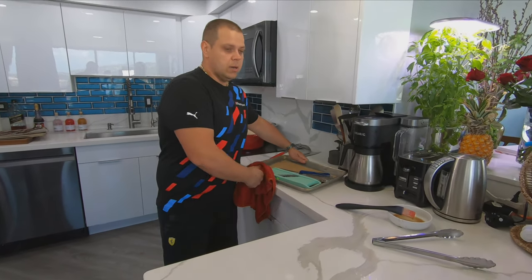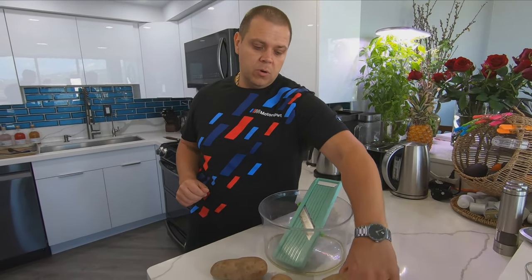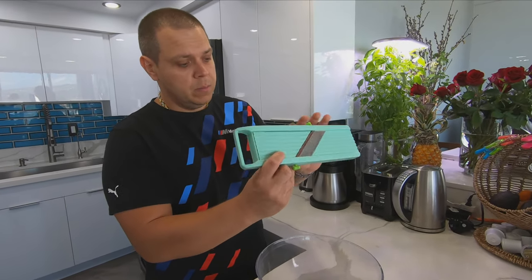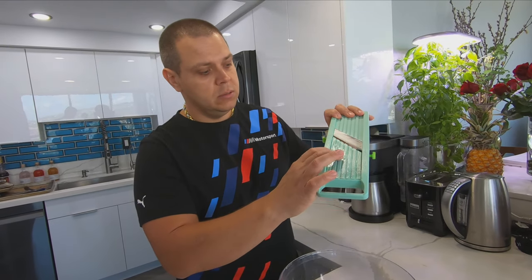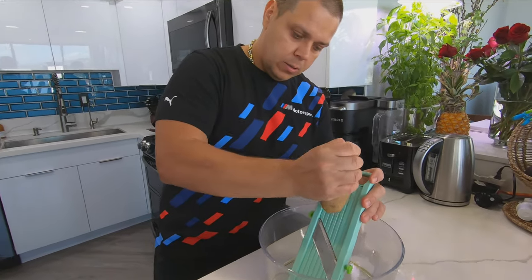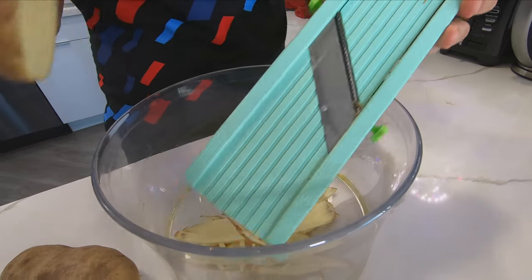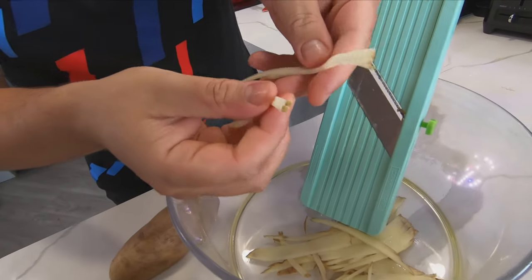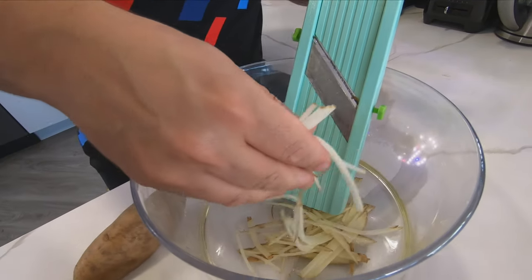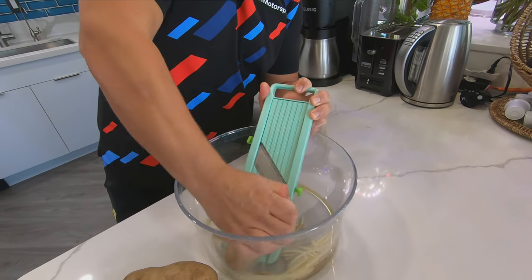We're gonna start working on our matchstick french fries. The next thing is working on our beautiful Idaho potatoes, turning them into matchsticks. For that process you will need a Japanese mandolin — about $20. The potatoes are pre-washed, and what I'm gonna do is slice them lengthwise, just like that. You're looking for that matchstick consistency.